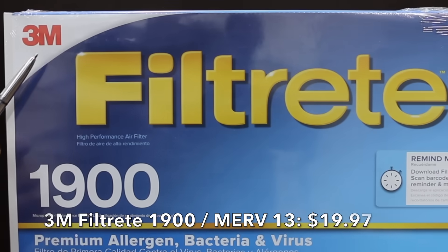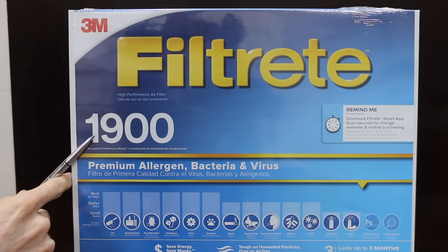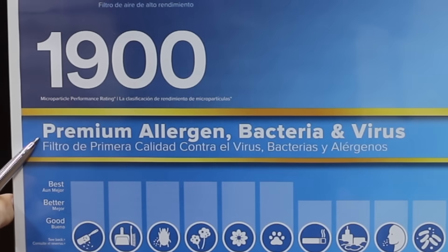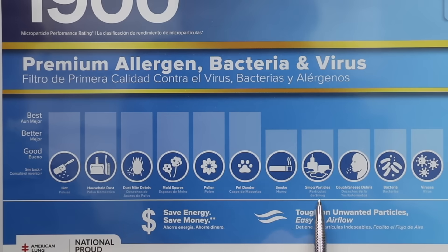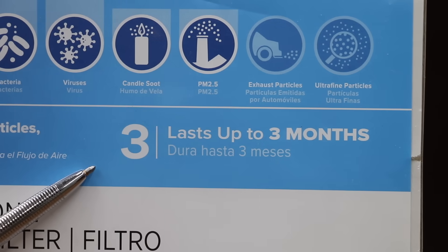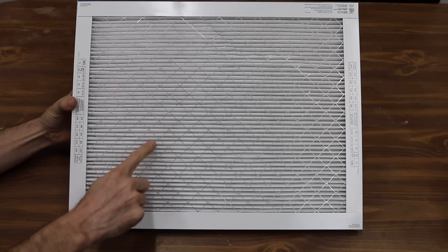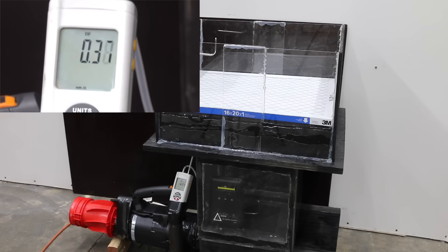Costing $19.97 is this 3M Filtrete 1900, which is the equivalent of a MERV-13 rating. It handles premium allergens, bacteria, viruses, smoke, smog particles, cough and sneeze debris, and household dust. It lasts up to 3 months and is made in the USA with globally sourced materials, featuring 54 pleats. At 0.37 static pressure, it seems a little high, which makes sense since this is a MERV-13 filter.